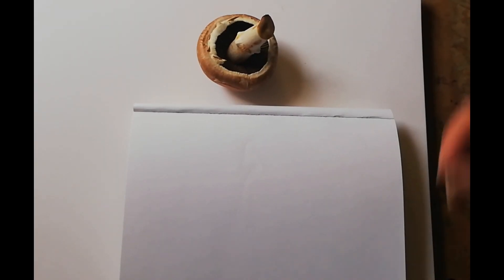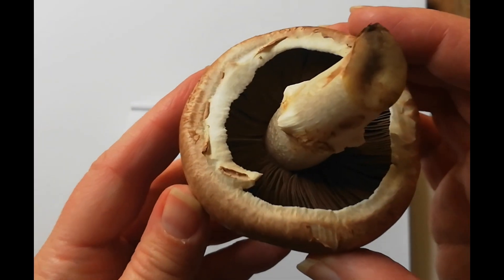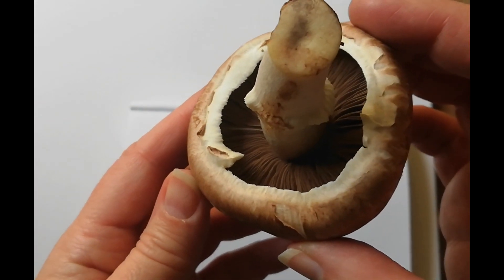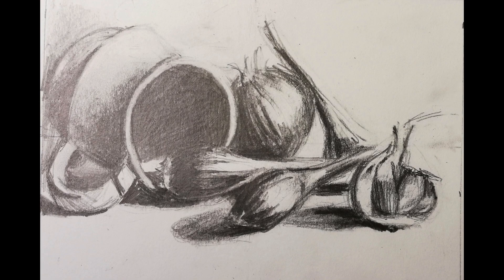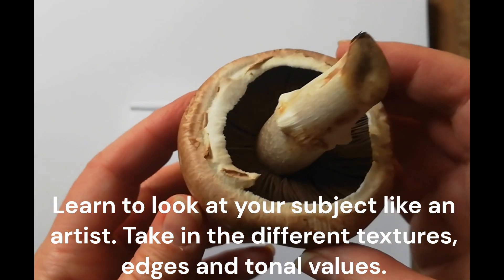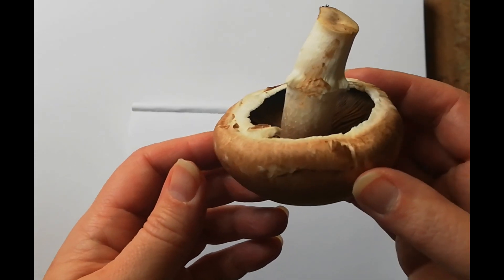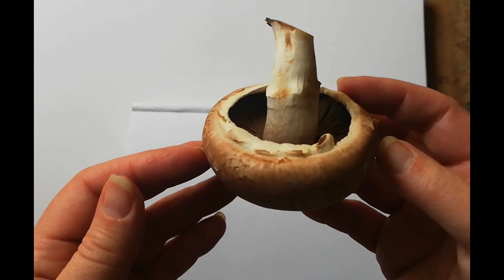I absolutely love drawing still life, especially things like mushrooms and onions. The reason why I particularly like drawing mushrooms is because they give such a wide range of textures.